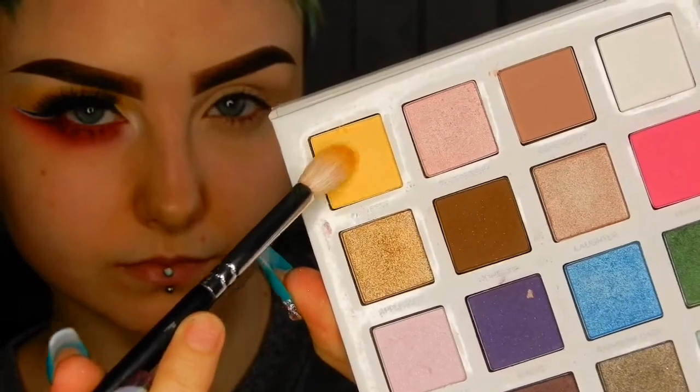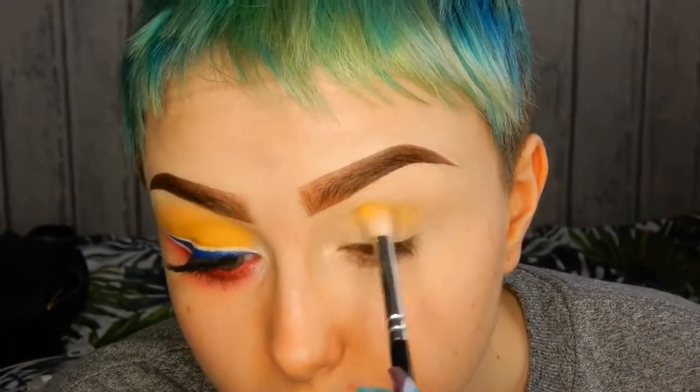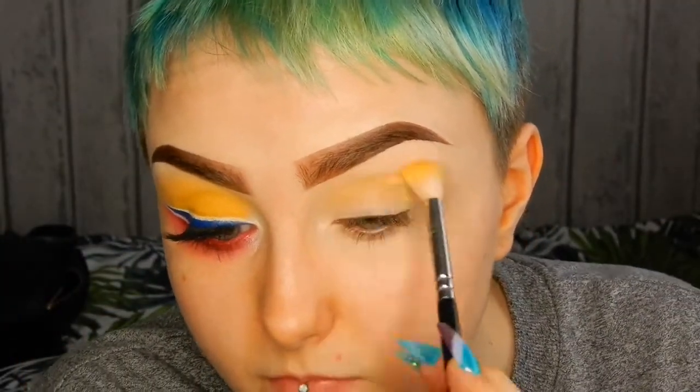In my crease I'm using the colour Kindness from my My Little Pony palette and I'm just dragging that up towards my brow bone.